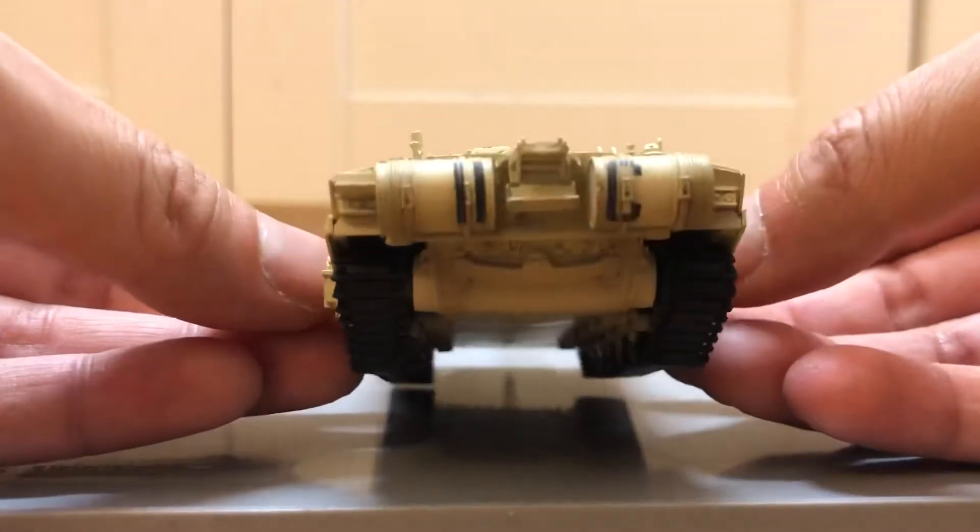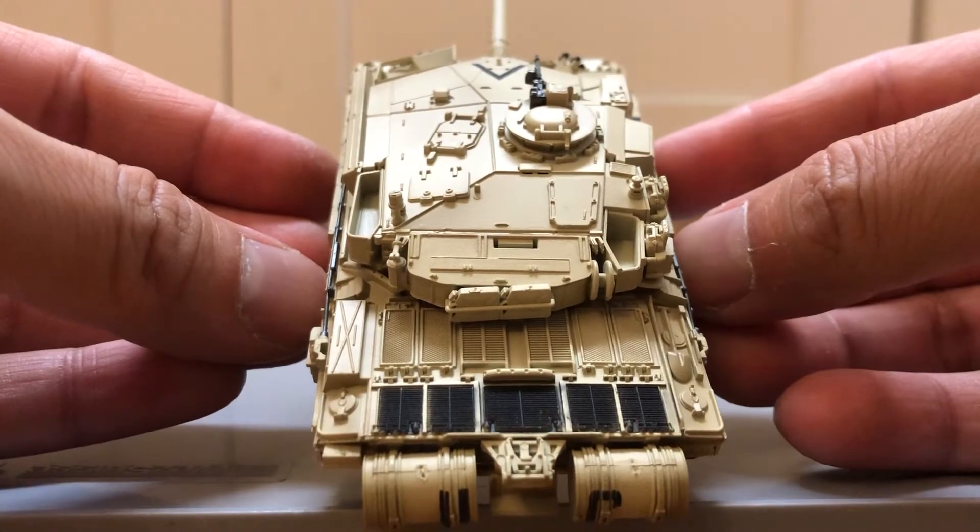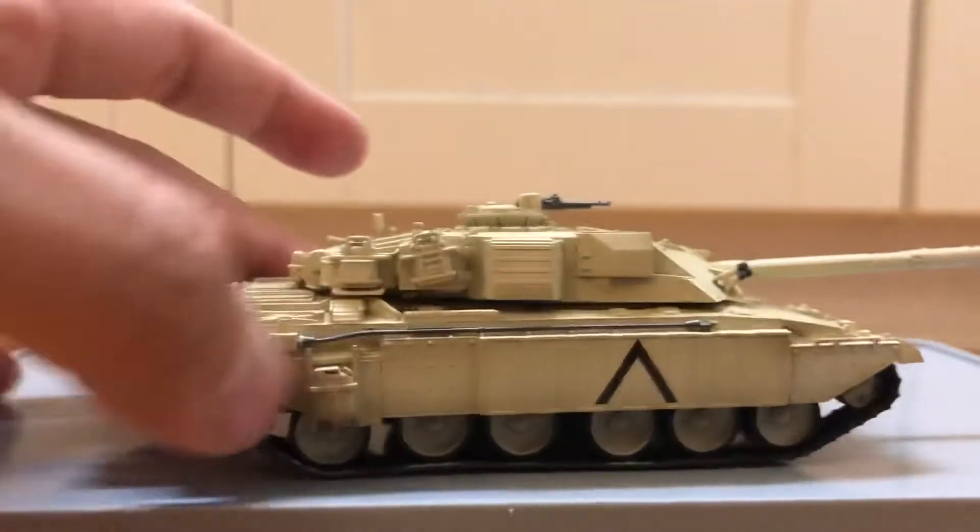Really nice detailing all around. I'm willing to bet this is the best pre-made model of this tank out there in this scale.